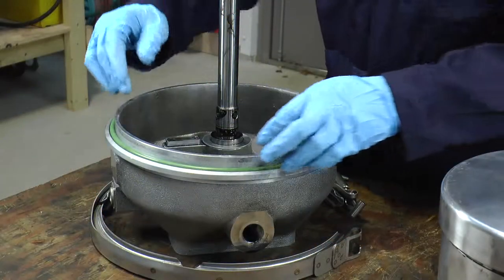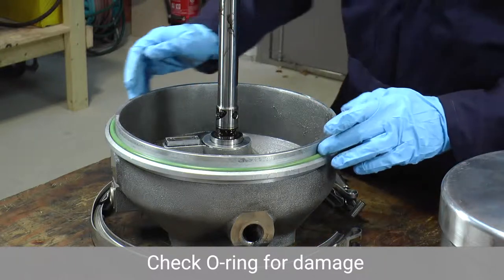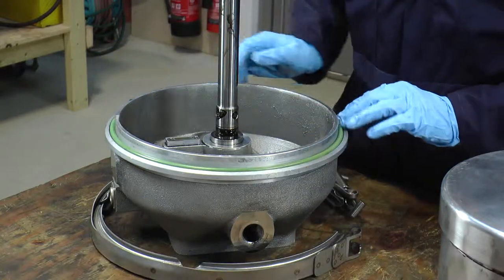One other thing to be aware of is to check the o-ring on the body housing assembly just to make sure there are no cracks or that it's not brittle; otherwise you can leave it.